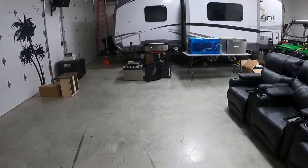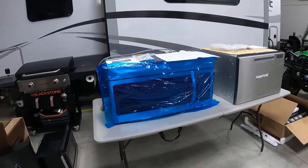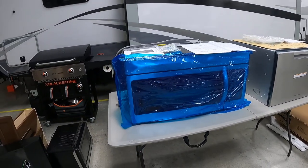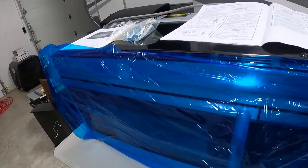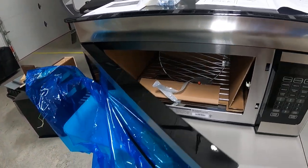We unboxed the microwave and the dishwasher today. We've got them sitting out here studying the dimensions, making measurements, all that kind of stuff. It's a very nice microwave — you see these in a lot of high-end RVs.